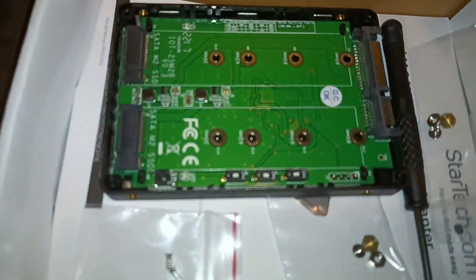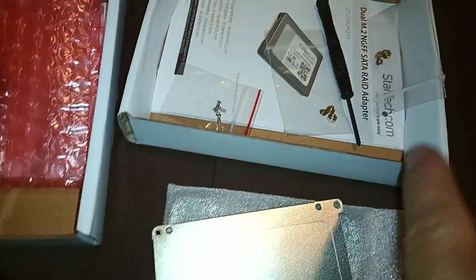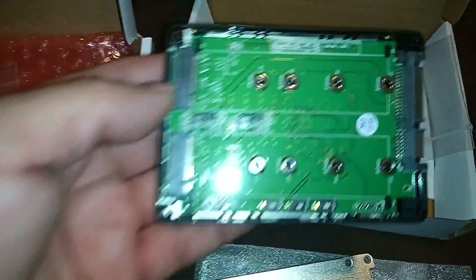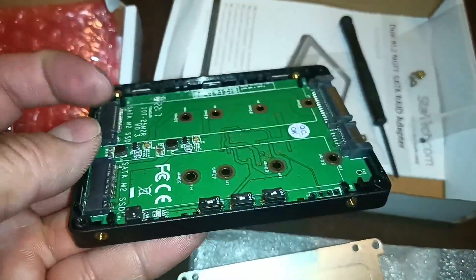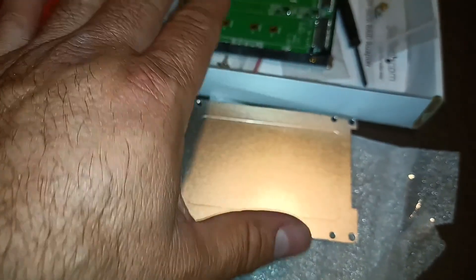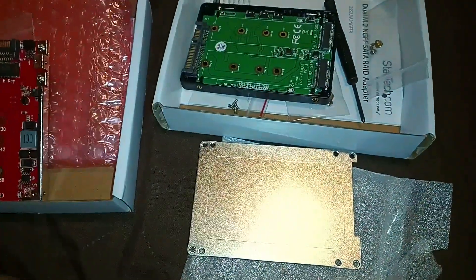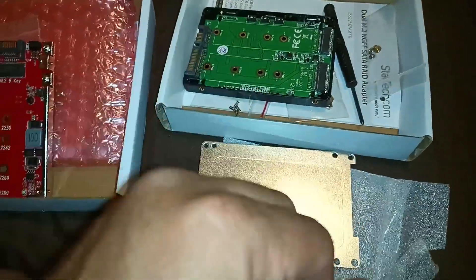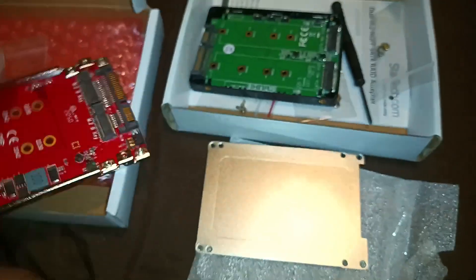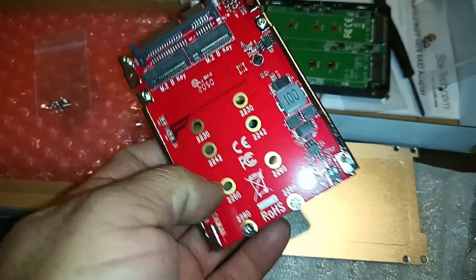I'll have to double-check the connector. The other one has a screwdriver included — you get two sets, one was in the bag. There are small screws for the cover as well. I believe they both support RAID. Here is the cover for that one. Some reviews mentioned heat, but something like this I wouldn't be too worried about unless you're running games. I'm not doing that — it's just for the OS.